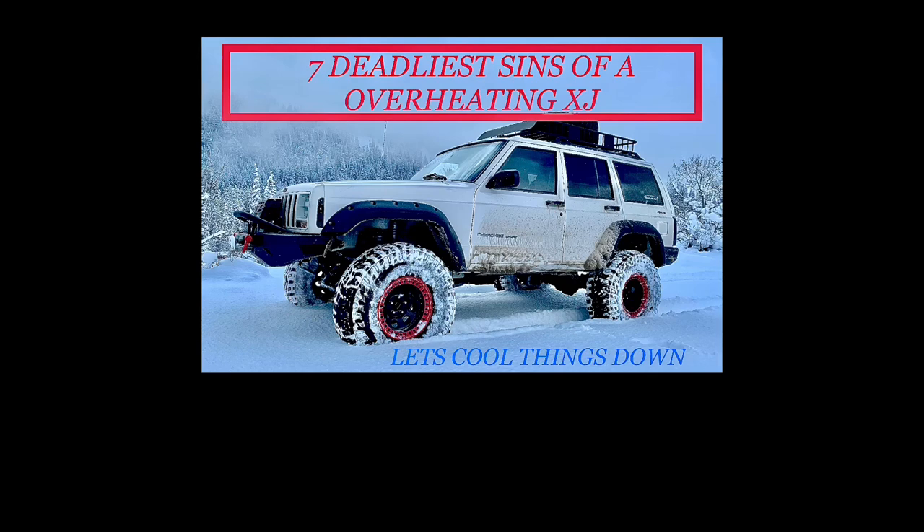Let's get started with the seven deadliest sins of an overheating XJ. I've gone through these seven deadliest sins, categorized them to my liking, and I will tell you my definition and why I put them in the order that I did. Here are the seven deadliest sins of an overheating XJ.